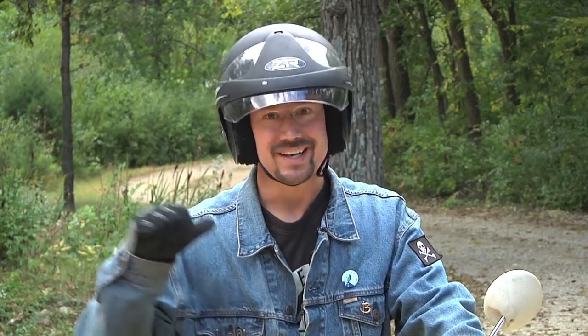Hi, my name is Ben Nelson and I built my own electric motorcycle, and if I can do it, so can you.